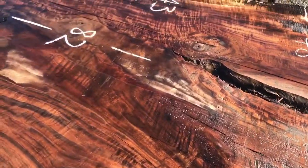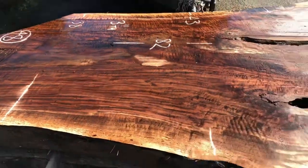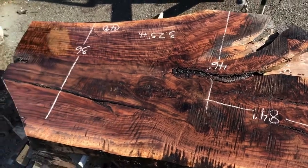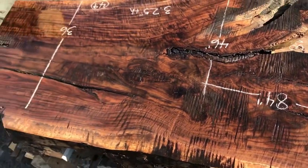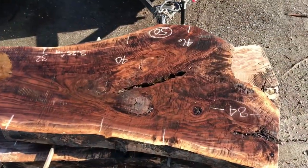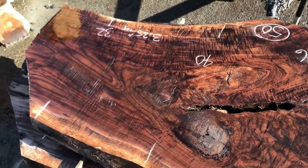Oh, this is just way too cool. Another bastone super loaded piece — just some of my favorite material in the world. More just out of control, insane figured bastone walnut.